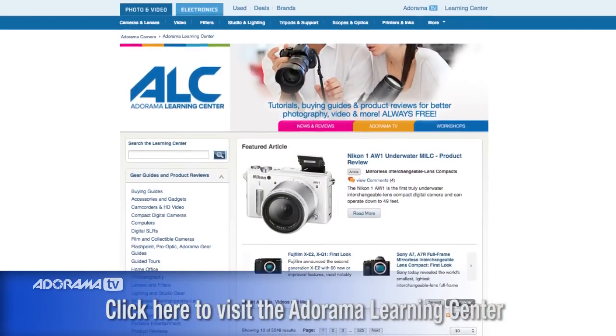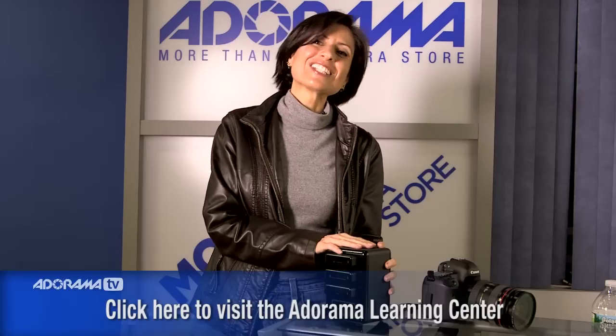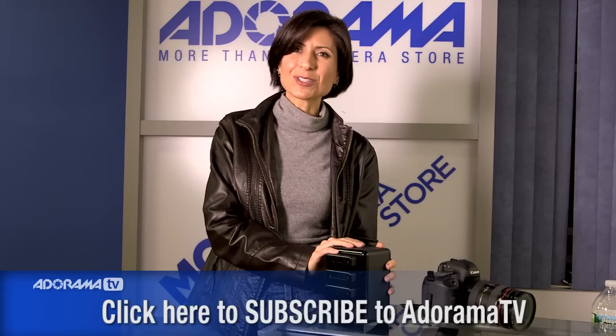For more information on the different card types you can use in the Lexar professional workflow solution, go to the Learning Center — we'll have lots more information there. And don't forget to subscribe to our YouTube channel for lots more great information on photography. Thanks so much for joining me.